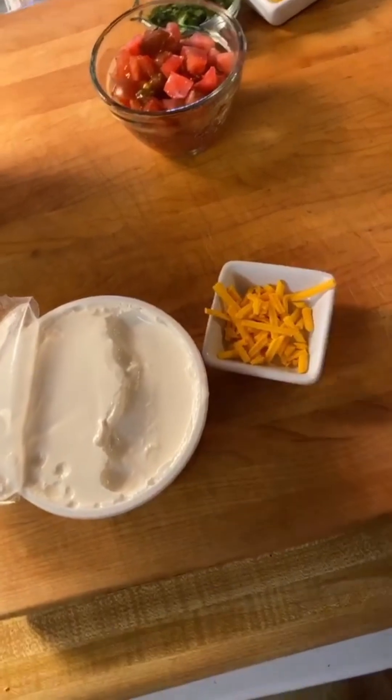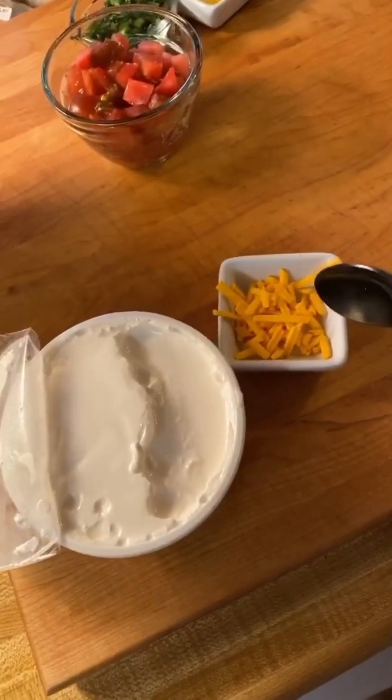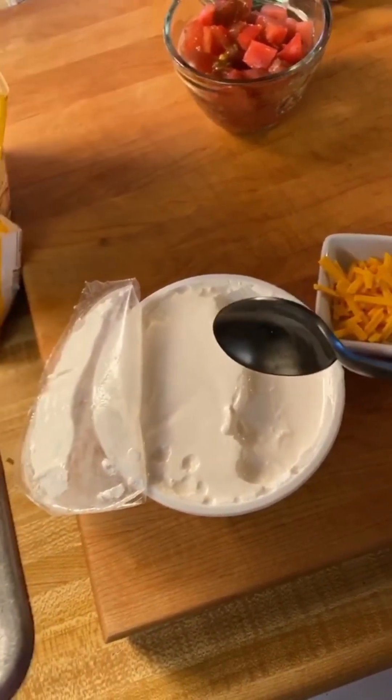Time to taste the strange one. I haven't tasted the meat yet, but it's time to taste the cheese and sour cream first. It looks like sour cream, smells like sour cream, but it doesn't taste like sour cream. It doesn't have the sourness — it's a little sweeter than a normal sour cream, and the texture's a little different. It's a little more like a cream cheese. We'll see how it goes on a taco.